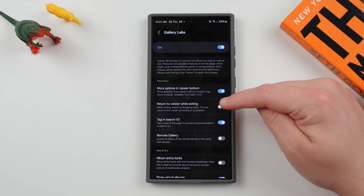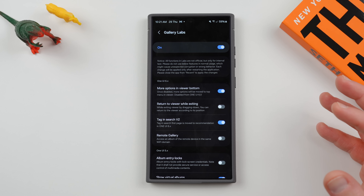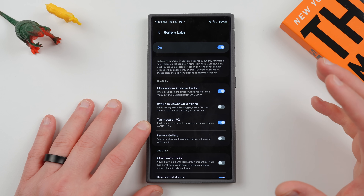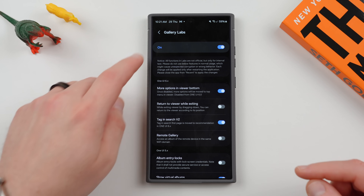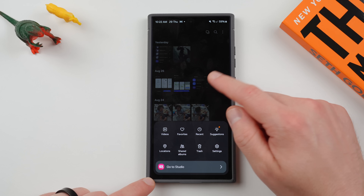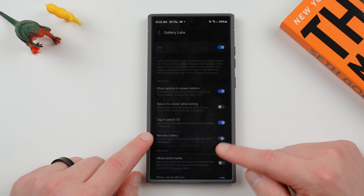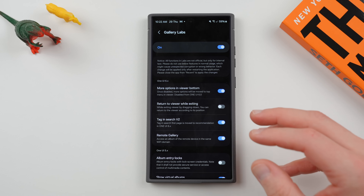Now there are a couple of other cool things you can do. You can return to Viewer while exiting — while exiting Viewer by dragging down, you can return to Viewer according to its position. Not something I use, but if you manage a lot of photos and go through them quickly, this can save you some time. There's also Tag and Search, where the search first page is moved to Recommendations. And the Remote Gallery option lets you access an album of a remote device in the same Wi-Fi domain — I was actually thinking about making a standalone video on using your Galaxy Tablet or Galaxy Book to access things remotely.